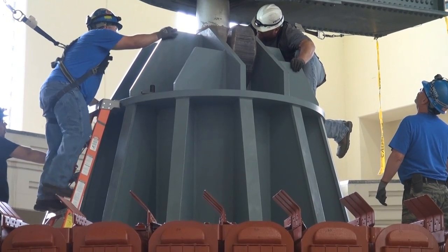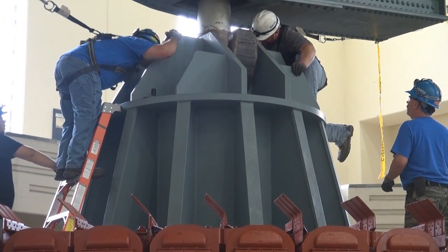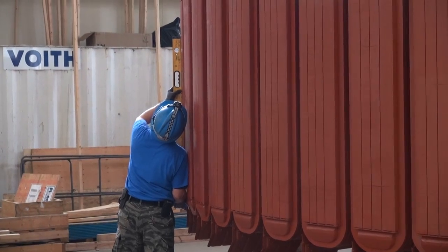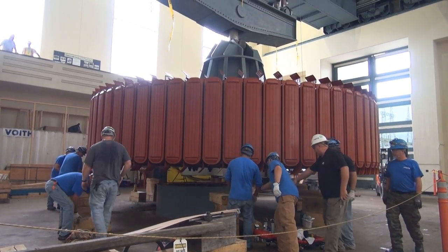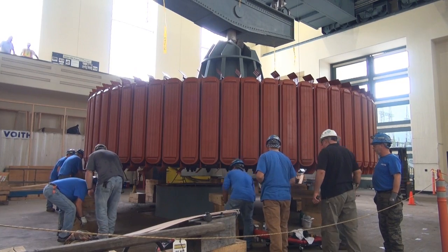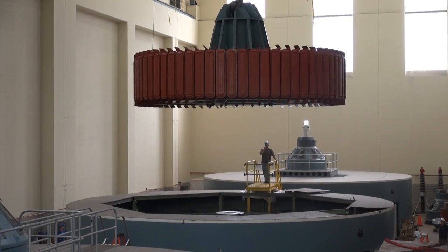After weeks of planning and safety preparations, the U.S. Army Corps of Engineers Nashville District and contractor Voith Hydro installed a 249-ton hydropower rotor June 19, 2017, at Center Hill Dam in Lancaster, Tennessee.